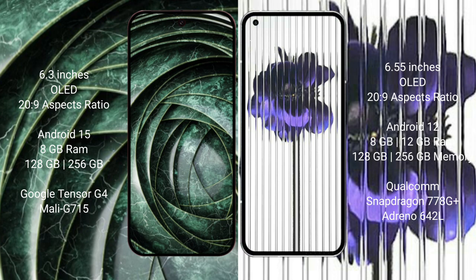Google Pixel 9a runs on Android 15. Nothing Phone 1 runs on Android 12. Google Pixel 9a comes with 8GB RAM and 128GB internal storage with a Tensor G4 processor. Nothing Phone 1 comes with 8GB or 12GB RAM and 128GB or 256GB internal storage with a Snapdragon 778G processor.